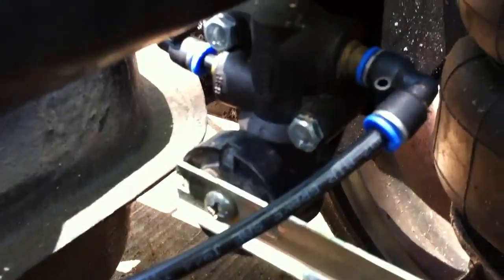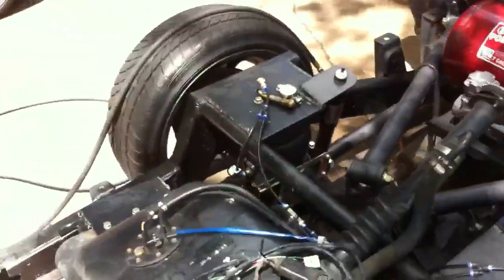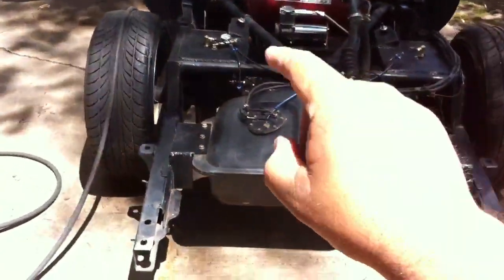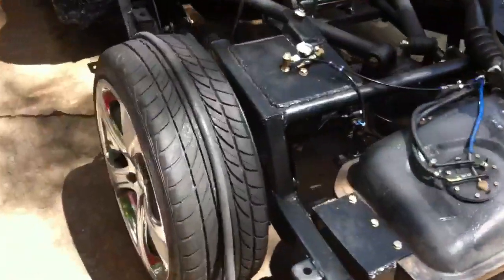The levelizer valves that I'm using — these ones right here — I've got new ones now. You can pick these up at a Volvo Mac dealership, well at least the one here in Little Rock, for $17 a piece. I bought two of them for $37. There they are, brand new ones. I've got to stick those in there.